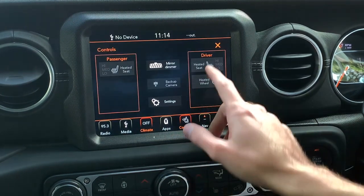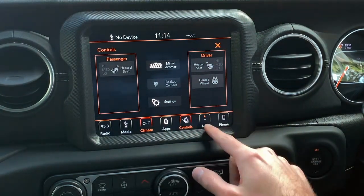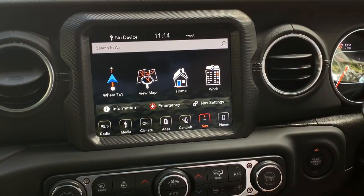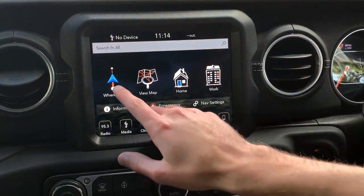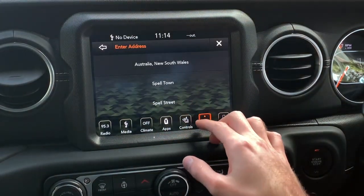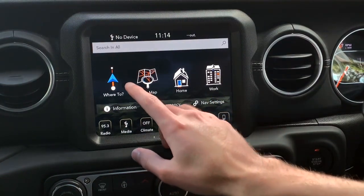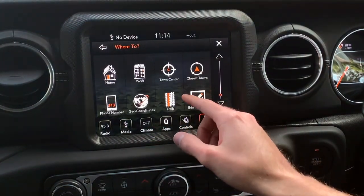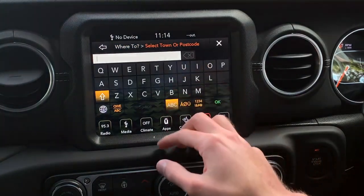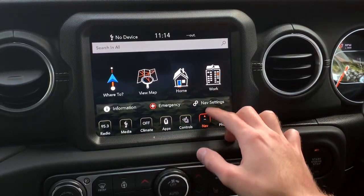The climate section will be covered once the car is on. Here's the nav — it's not a bad system, but since this has CarPlay and Android Auto, I'd be more inclined to use Google Maps, Waze, or Apple Maps. You can view the map, go home, go to work — those pop up quite easily.